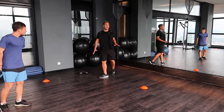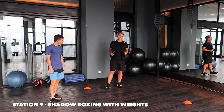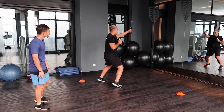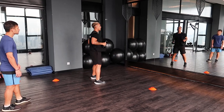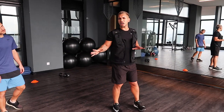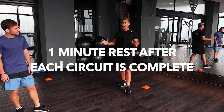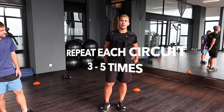And the last station of today for the circuit, it's just going to be some shadow boxing. So on your toes, nice and sharp, for 30 seconds. So that's it — roughly 8 to 10 stations, 30 seconds on each, 10 seconds rest in between, and you're going to have a minute rest at the end of each round. We're going to repeat this three to five times, depending on your fitness.